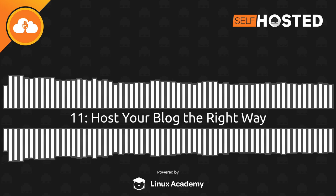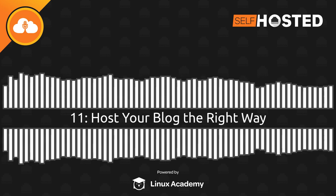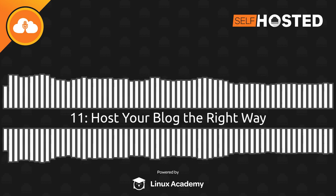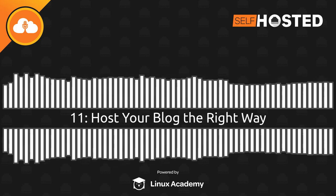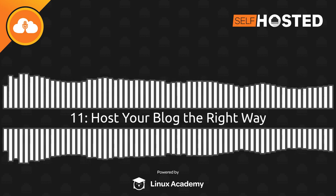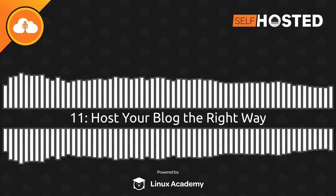Links and show notes are at selfhosted.show/11. Shout out to our buddy Brent, who's cranking out these brunches — he sat down with Jim Salter of TechSnap and ArsTechnica fame, and there's also a self-hosted mini episode on Wi-Fi setup, both over at extras.show. I'm on Twitter at Ironic Badger, find this podcast at Self-Hosted Show, I'm at ChrisLAS, and the whole network is at Jupiter Signal. Thank you for joining us, and we'll both see you in two weeks.